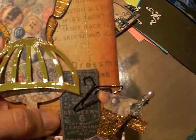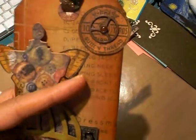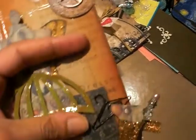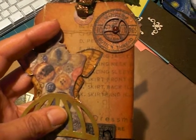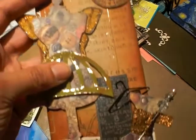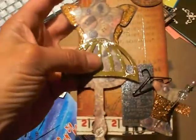I used some of my new stains to rub on a piece of paper and then stamp and cut out these stamps from the new Stampers Anonymous line. I don't remember which set it's from, and since my craft area is still on two opposite sides of the room, I don't have it with me to show you guys.